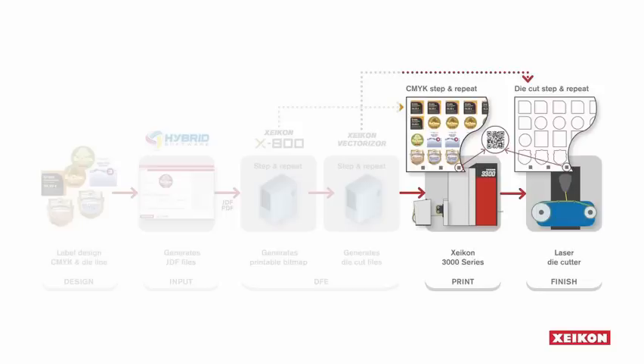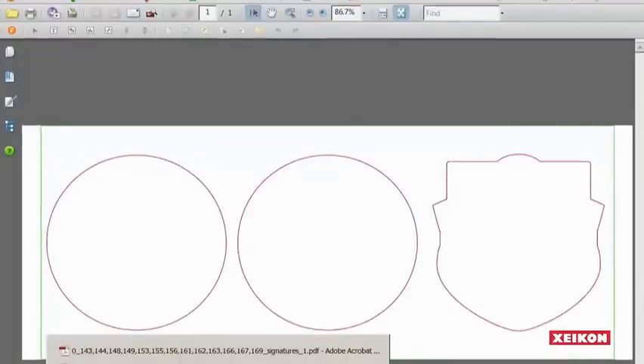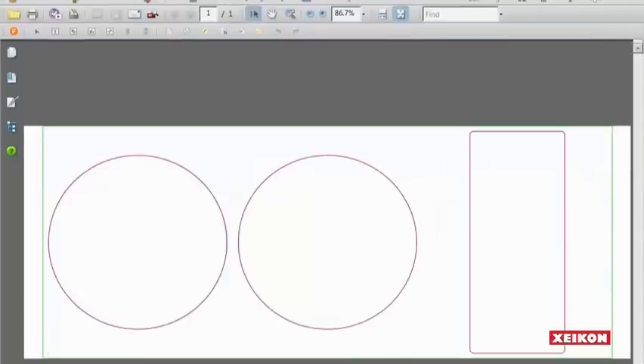During printing, the digital front end keeps communicating with the Hybrid application. It has all information on what labels have been printed and how much material has been used, and will feed this back to update the status of the job. The great advantage of using laser die cut technology is that we can fully integrate digital print and finishing and make maximum use of dynamically changing patterns in print as well as in die cut.